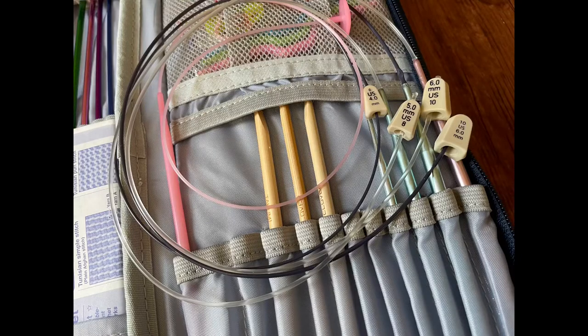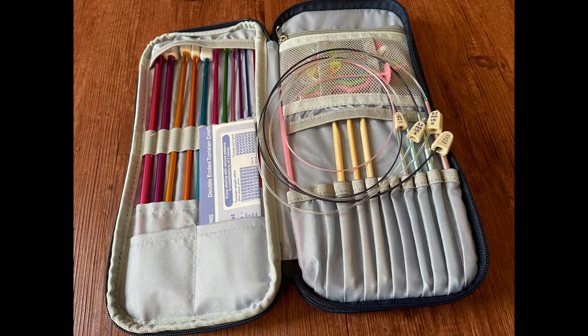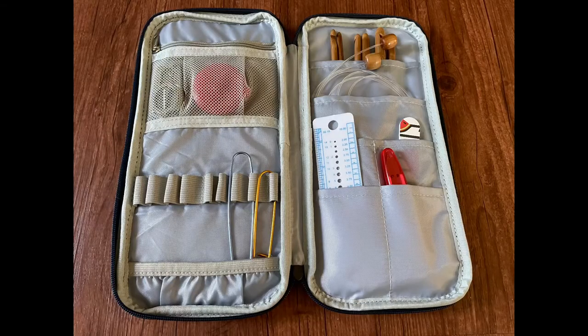I store the Susan Bates hooks in the Timoy bag as well. If I'm on the go — like about a week ago when we had a mandatory evacuation because a construction crew hit a six-inch gas pipe near our neighborhood and we were under mandatory evacuation for seven hours — this is what I grabbed, because this bag holds so much. It has the straight ones, my bamboo circulars, the ChiaoGoo, the Knit Pal, and the Susan Bates, all in one bag. This is just so easy to grab and go.